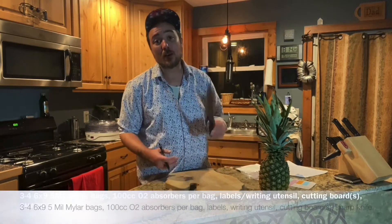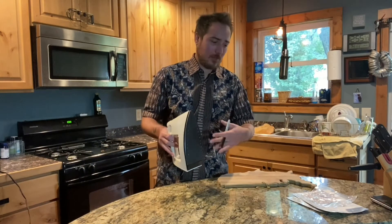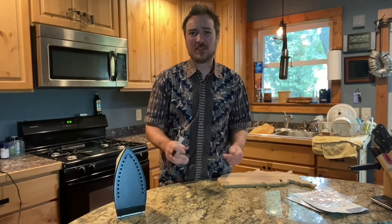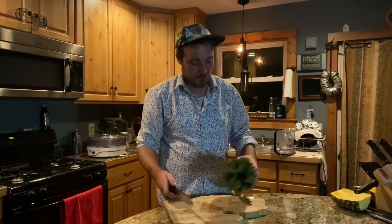Hey, this is Jordan from the future — I forgot to mention you'll need an iron. You can also use a woman's hair straightener, or anything that gets real hot and can seal. You can use a food vacuum sealer machine, but it takes a long time and the seal isn't that great. The iron — and the hair straightener — is what I've found works best.